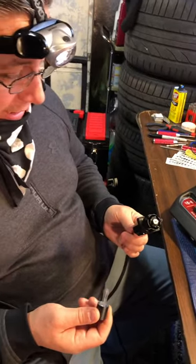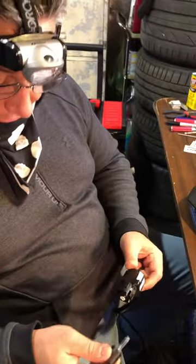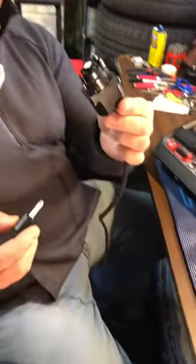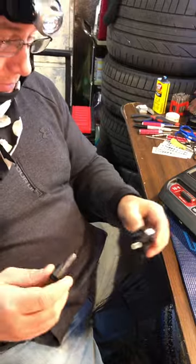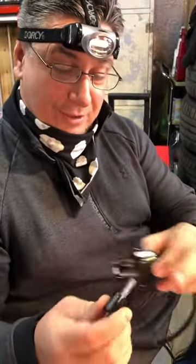I racked my brain trying to figure out why in the hell this thing wasn't working — the button wasn't working. What I found out is, when you go to put the button into this, even though there's four sides to it, you have to put it in one way only.